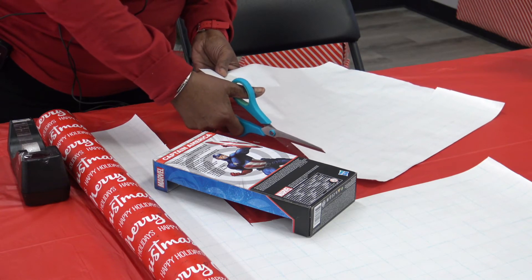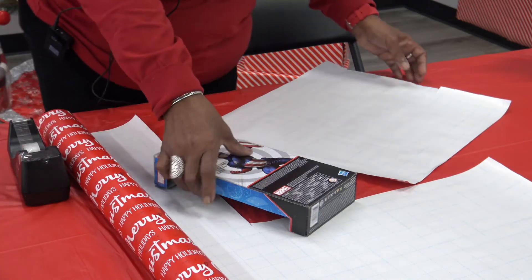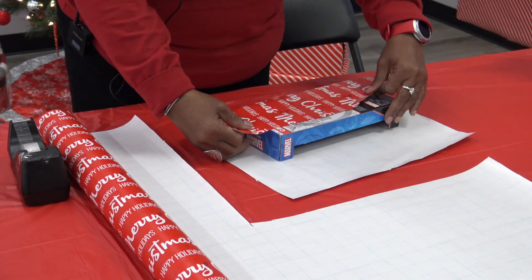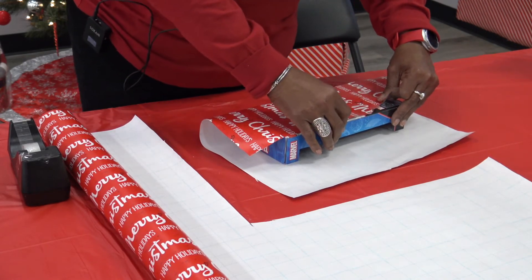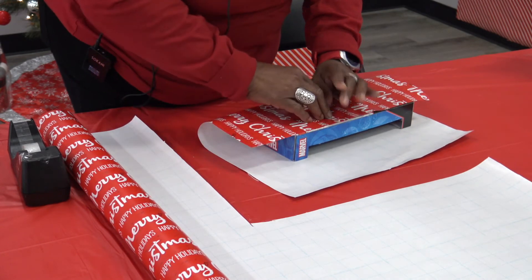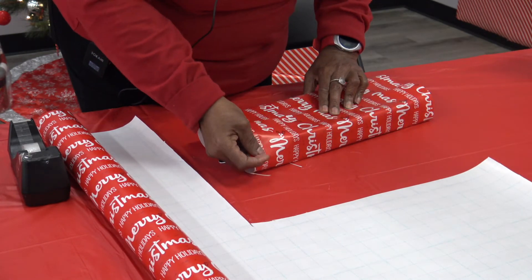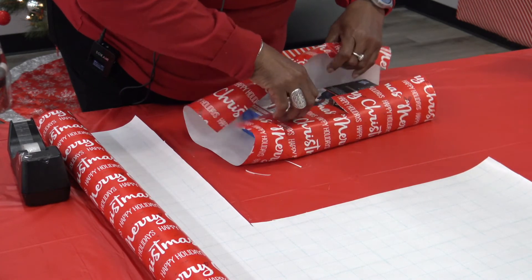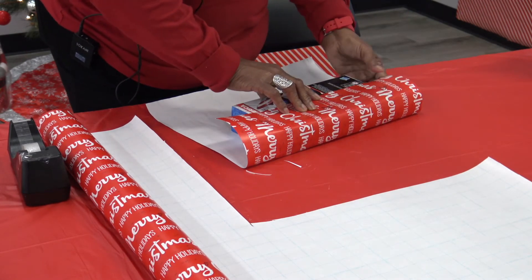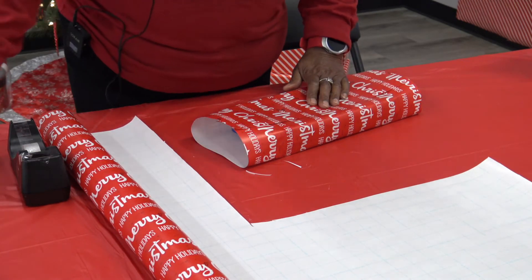I used to wrap gifts years ago for a department store in Washington, D.C. called Woodward and Lothrop, and for Macy's — that used to be Hecht's, the Hecht Company. I did it every year; it was seasonal work, and that's how I learned how to do this. Don't worry about that — I'm going to fix it. You can always fix it, and I have just enough paper to fix it.